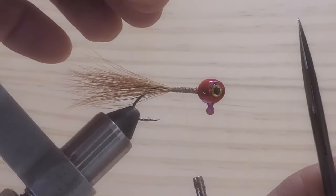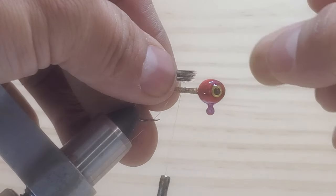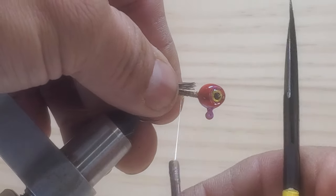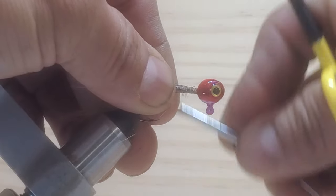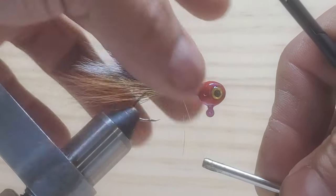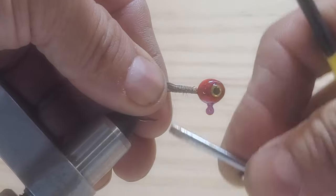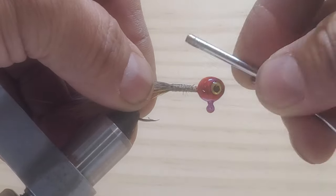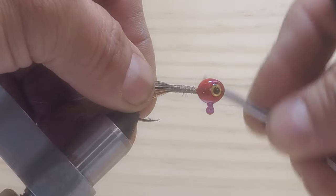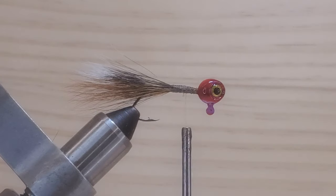And then just put it right there on top of the hook shank, right there. And then tie this really good, tie them up all the way to the hook point. And then go back to the hook point. I don't use this material a lot.